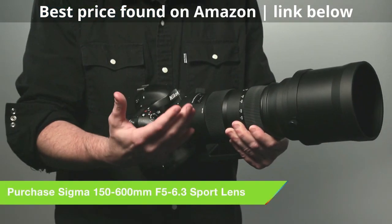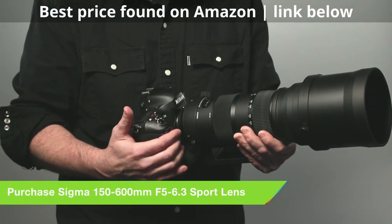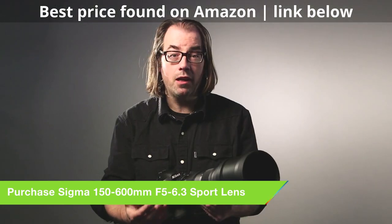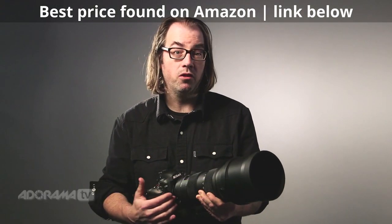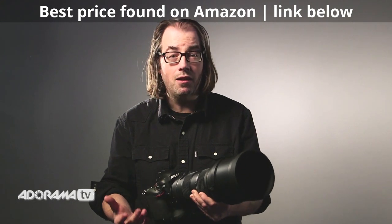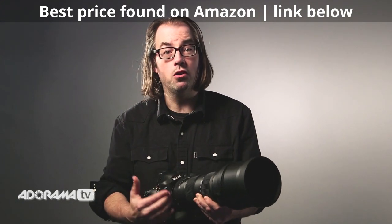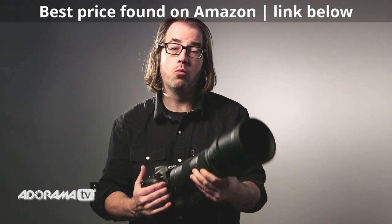This 150 to 600 zoom is the new lens in Sigma's sports line. This is for the person that needs that long reach but doesn't want to carry — or have the expense of — a bunch of long primes, which can be really heavy and very expensive. So you throw this lens on, you can cover your sporting events, you can do birding, nature photography, that kind of stuff with one lens.